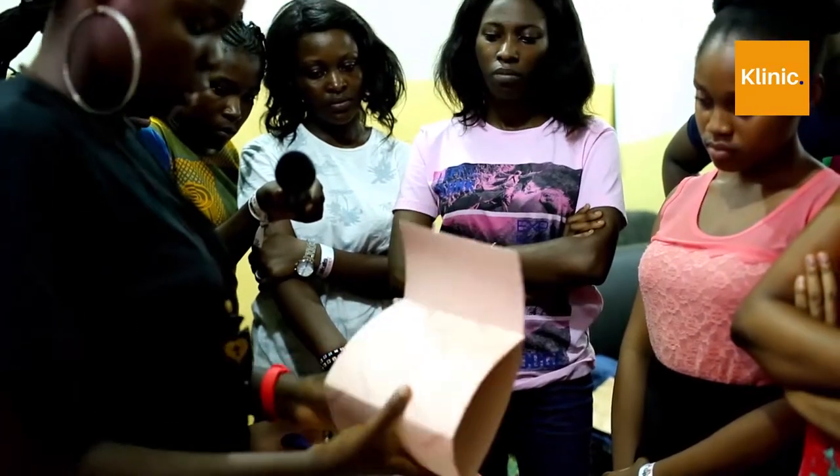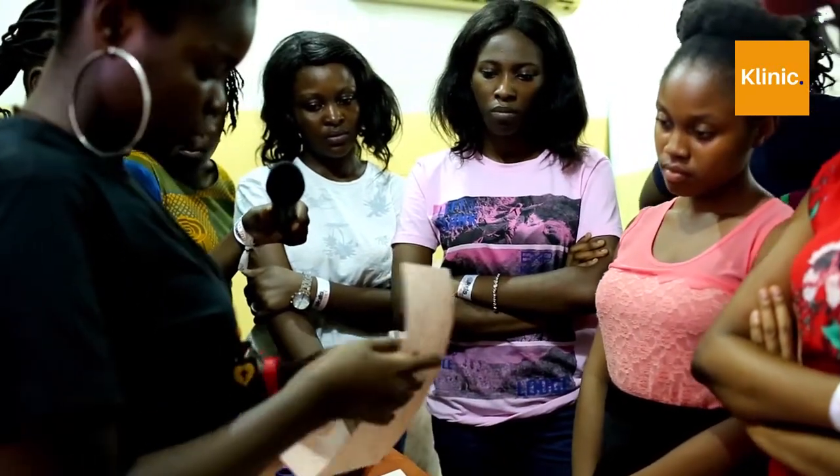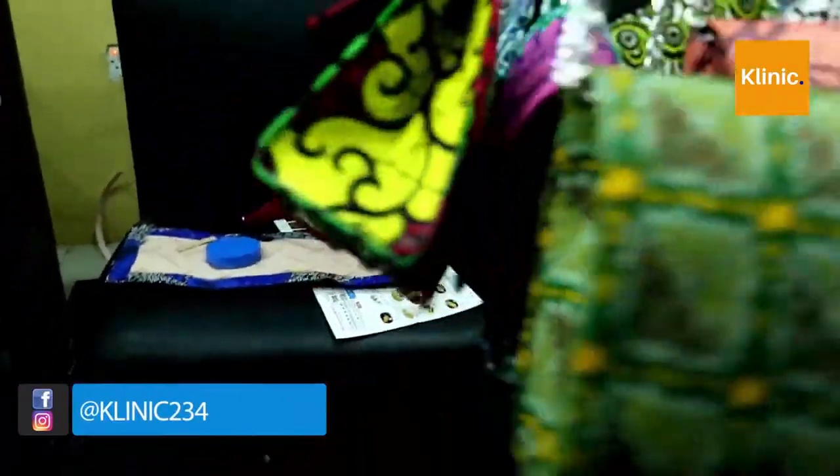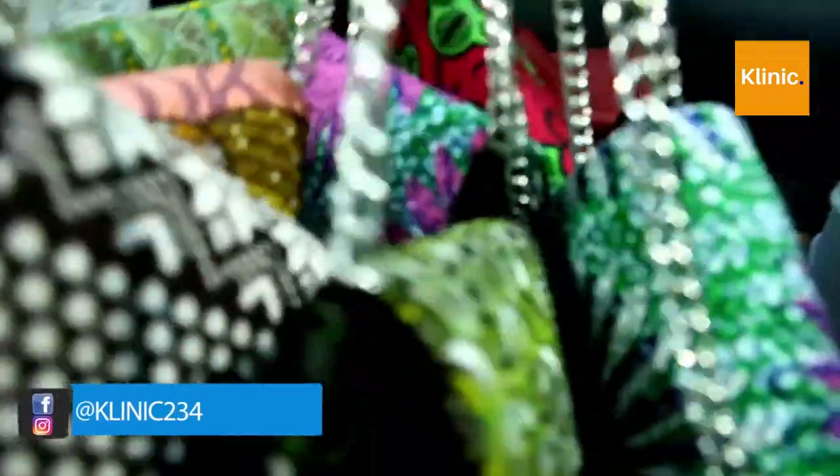Hi guys. My name is Bukumia Keomi and I'm the bag making instructor for Clinic Skills Buffet. It's been a beautiful day. It's been fun. People have learned a lot and I'm very happy because these guys are making me very proud with the amount of bags that they have made. They're really neat.